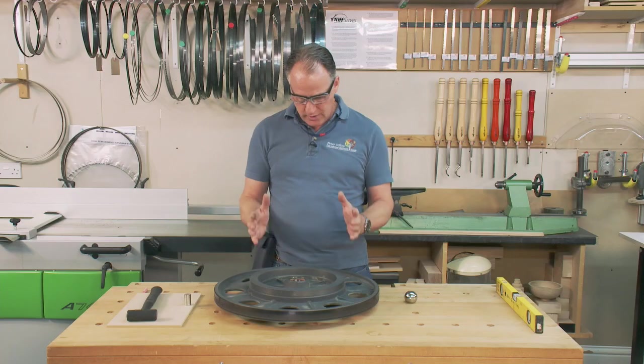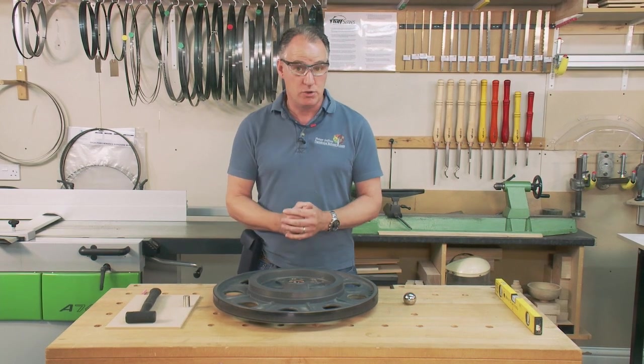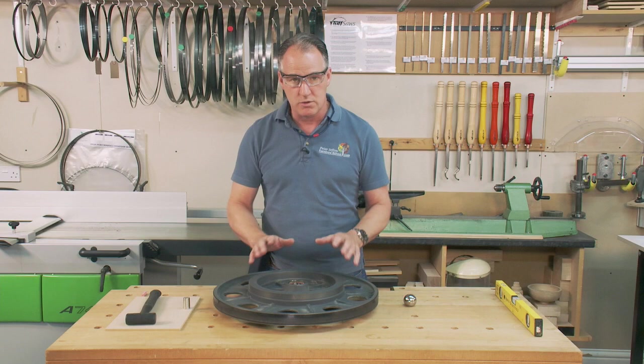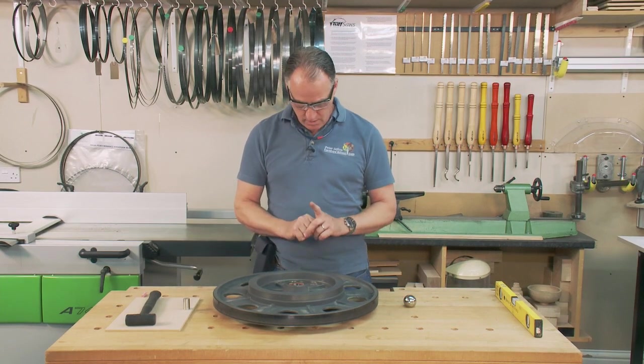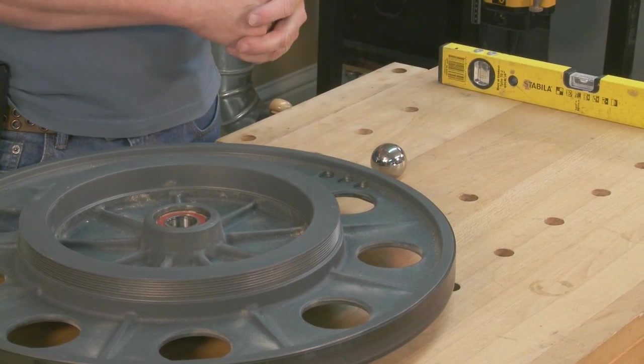What I'm going to do is set this up and show you how you can test that at home. But again, if your bandsaw is not playing up, don't play with it, don't interfere with it. What I've done is get a large ball bearing which I've just set up on a hole in my bench.